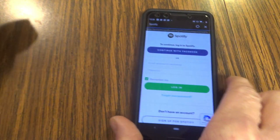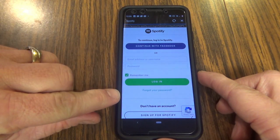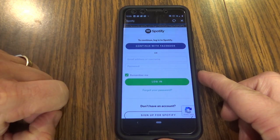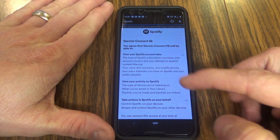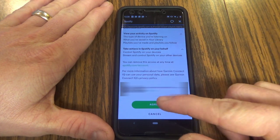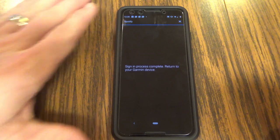If I bring my phone in here, I see that the screen has changed to a login screen. So I'm going to enter in my information here to log in. Once I'm logged in, it takes me to the Garmin IQ agreement. I'm going to go ahead and agree to that. And then it's going to tell me that my sign-in process is complete and I can return to the Garmin device.